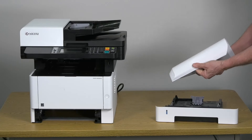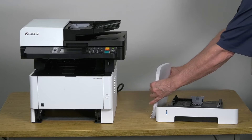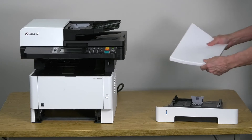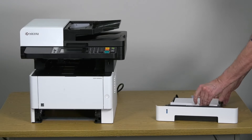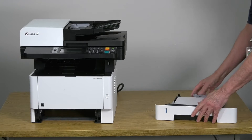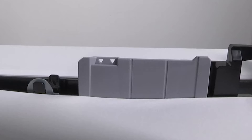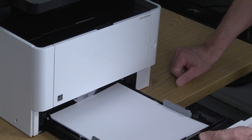Fan the paper to separate the sheets. Tap the paper stack on a flat surface to square up the pages. Load the paper by sliding the end of the paper stack toward the rear of the cassette. Push the front edge of the paper down into the cassette tray. Ensure that the paper is resting below these guides. Gently slide the tray all the way into the printer.